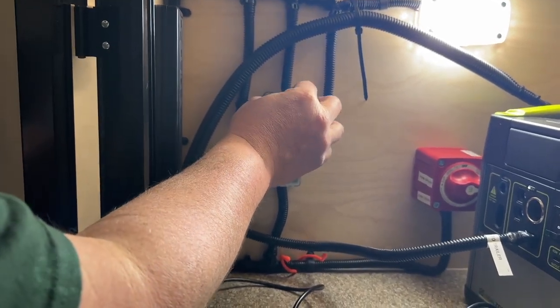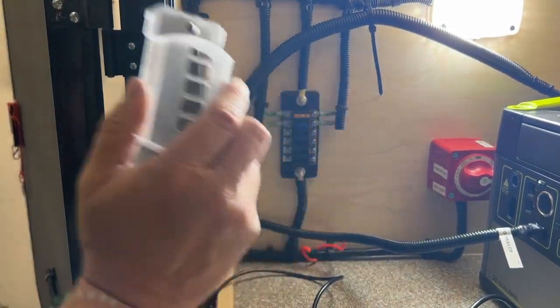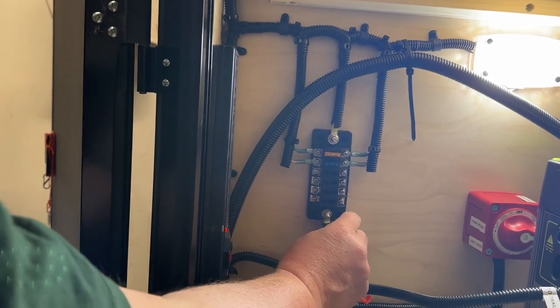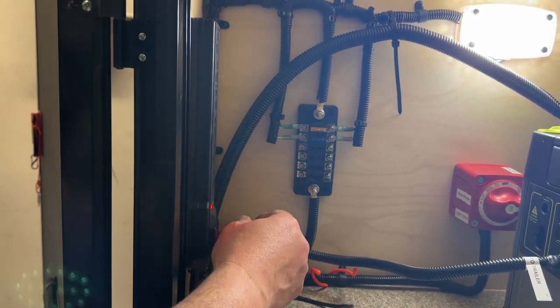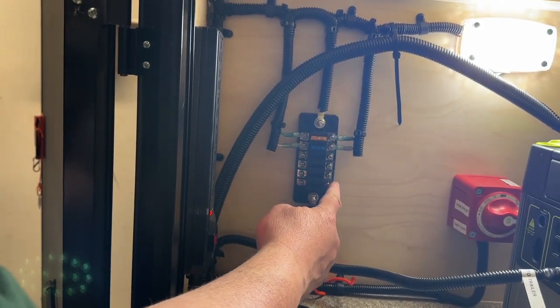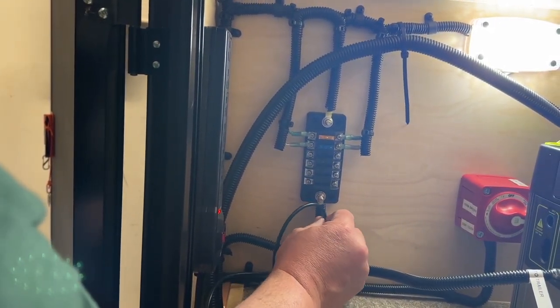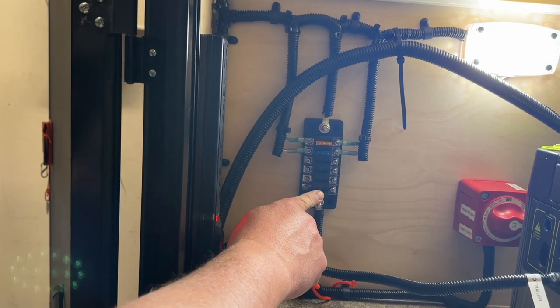This is the fuse box that Hiker has. Take these two black nuts off and the cover comes off. Power is coming in on the bottom — red is power, and white up top is ground in the RV world. So we need to go power and ground. Our wire loom comes up here, we cut it just short, tie it off, connect one wire to each side, put in a fuse, and we're good to go.